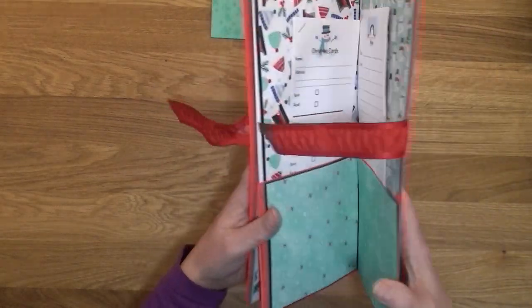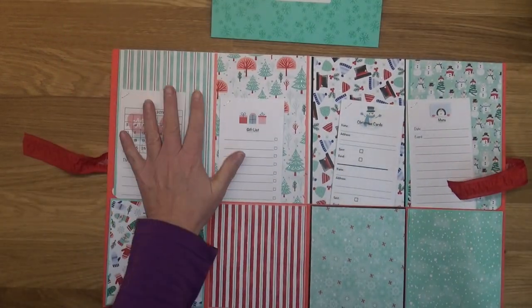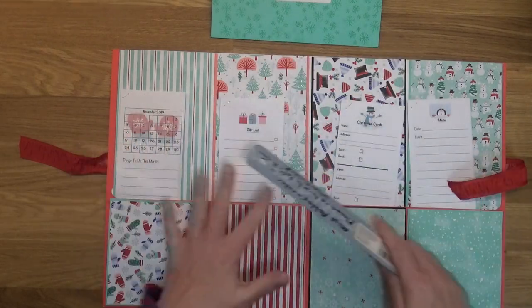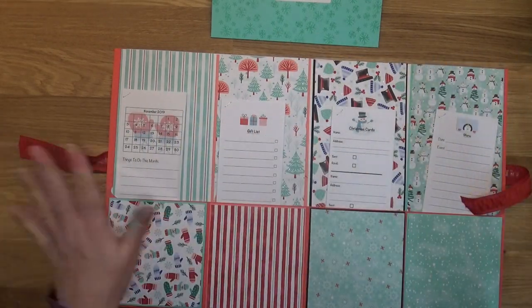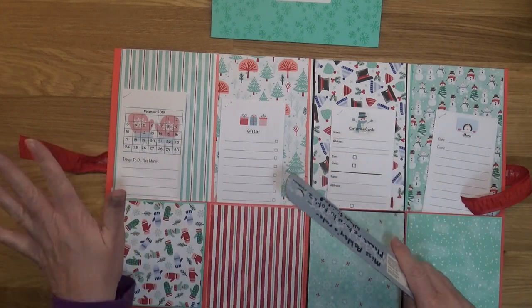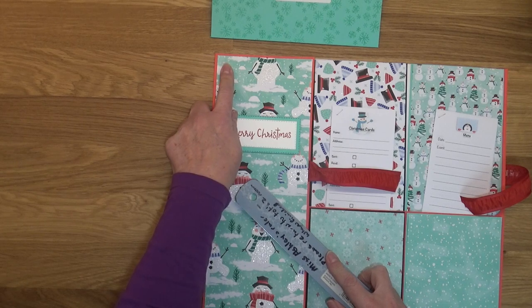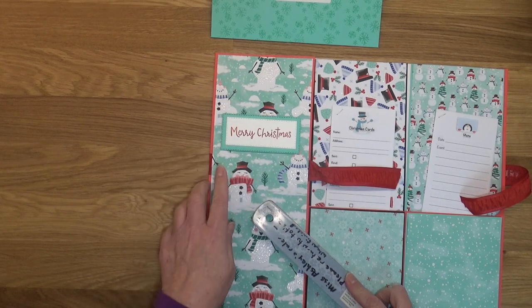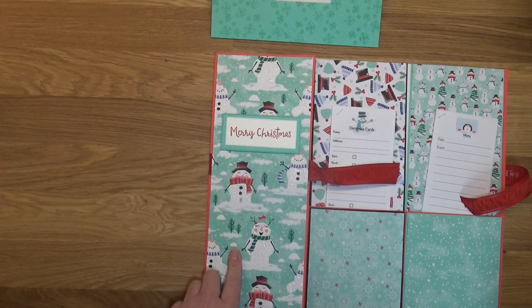I just stamped Merry Christmas, used my stitched rectangle dies, and cut out a piece of Coastal Cabana and then a piece of Whisper White and layered that there, popped it up with some dimensionals. I did the same for the background. It really is going to depend on how you guys cut and score. I'm just going to give you my measurements — if you buy the smaller folder, you're going to have different measurements, just remember that. My cover piece of DSP is four and a half by 11 and a half.